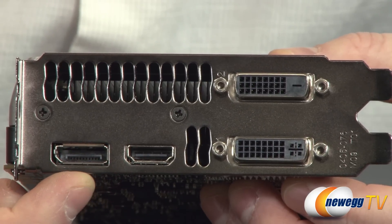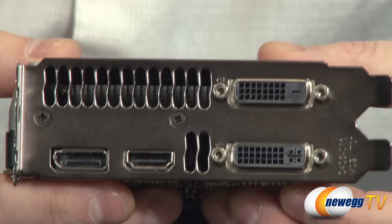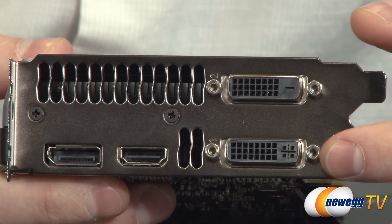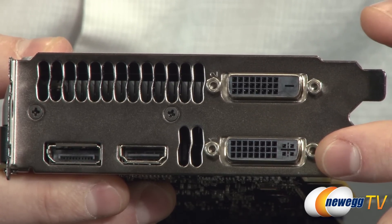Finally, here on the back you've got your video outputs: a full-size DisplayPort, a full-size HDMI, and a couple of dual-link DVI connectors. Bear in mind the top DVI is digital only, while the bottom one is digital and analog — so if you're going to use the DVI to VGA adapter, use the bottom plug.